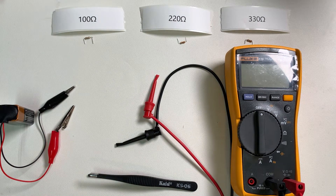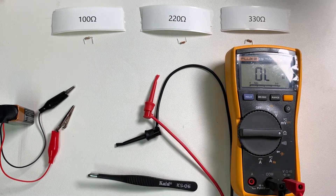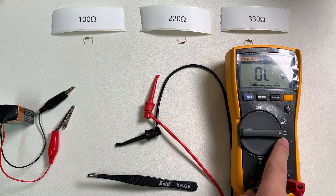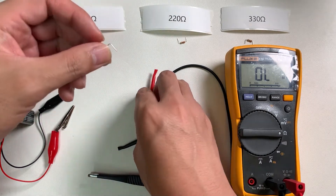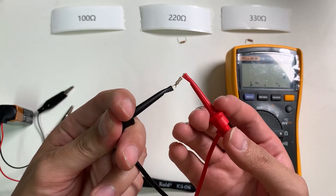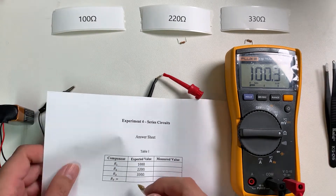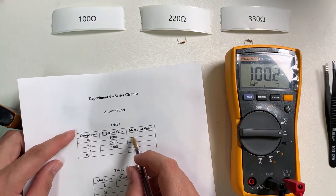So the first step, we need to measure the actual value for each resistor. First, turn on the meter and then change this to the ohmmeter mode. The experimental value for this 100 ohm resistor is 102 ohms. Write it down: 102 ohms.